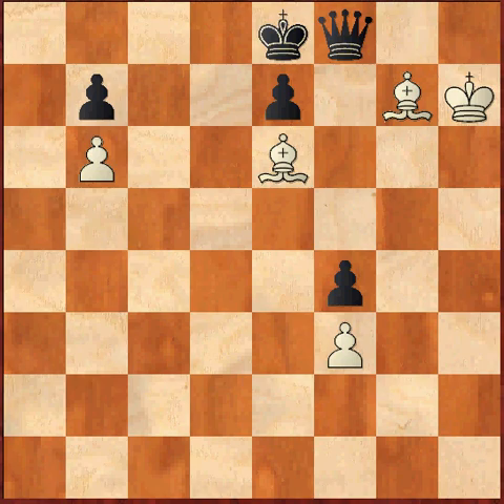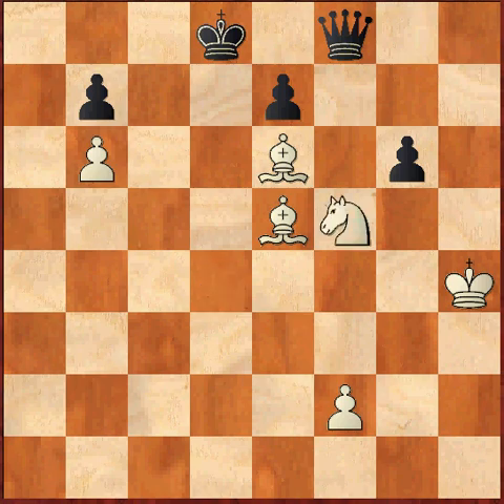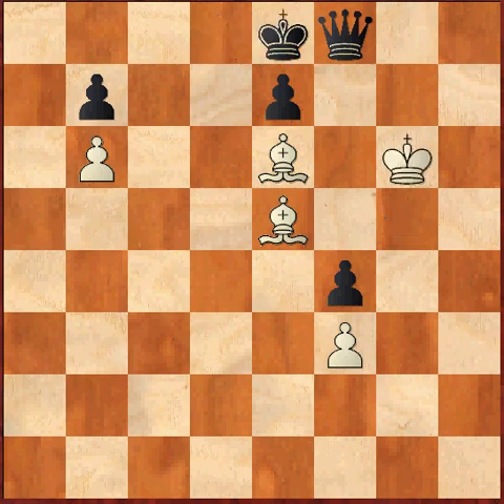Let's go back to the beginning. We had left out one variation. After bishop e6, we were analyzing king e8. Now if the king moves to d8 instead, the idea is pretty much the same for white — it still plays knight f5, gxf5, king g5, f4, f3, and king e8, king g6. We arrive at the same position.